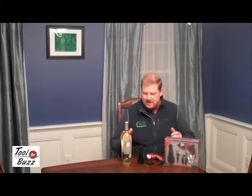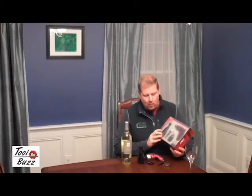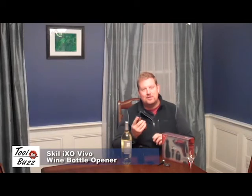Hey everyone, Todd here from ToolboxBuzz.com. I want to take a moment to wish everyone a very Merry Christmas and a Happy New Year. And one last gift idea, if you've got a few days left before the big day, how about a really cool wine opener by Skil for the do-it-yourselfer in the house.